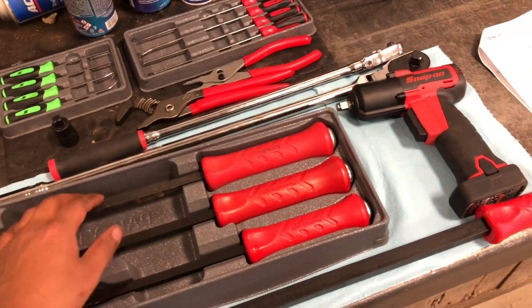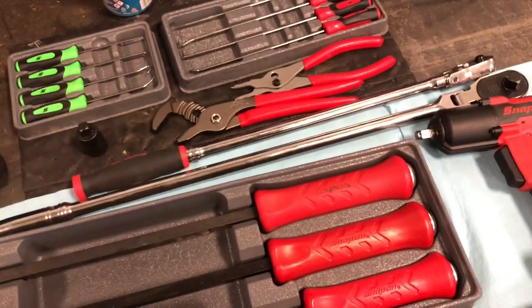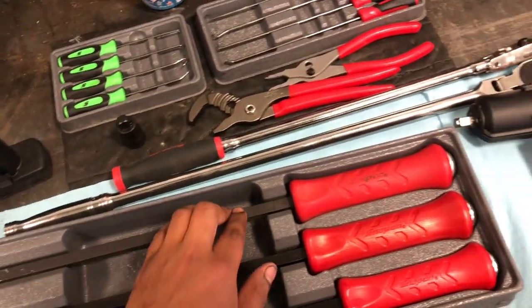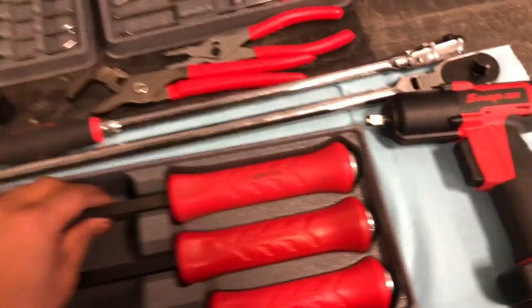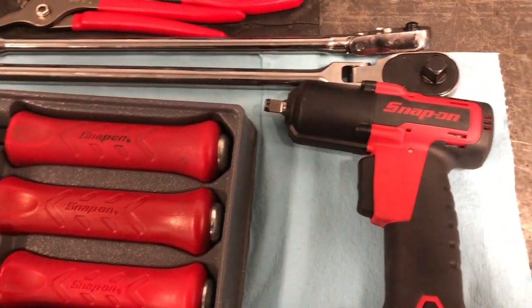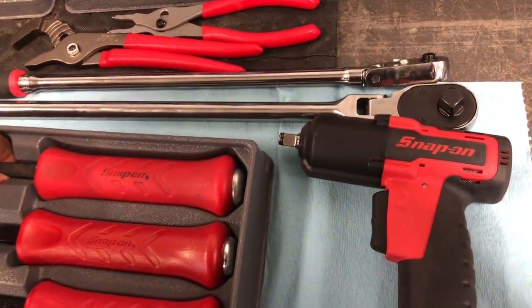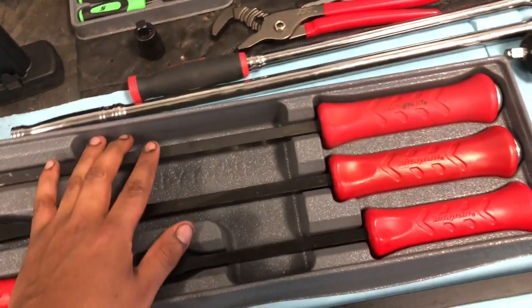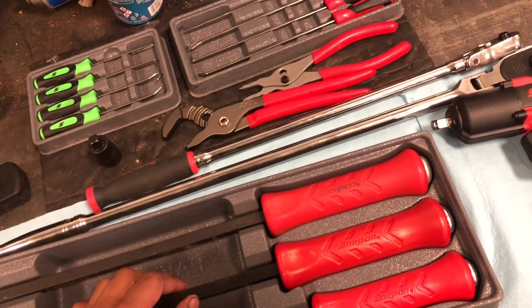I'm establishing credit because right now I'm pretty young — I'm 20 years old and I don't have credit. I got a loan through the bank but they charged me less interest — not even 10%, like nine and a half percent. These guys at Snap-on were charging me 17 to 18%. So ultimately I'm trying to improve my credit.